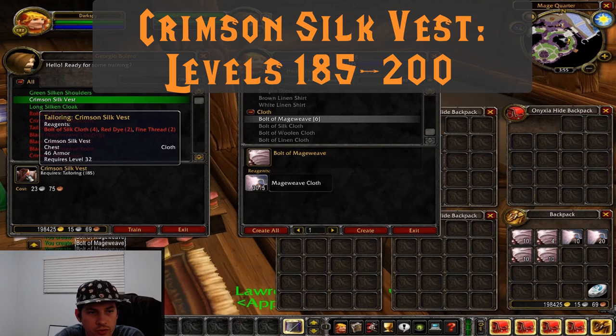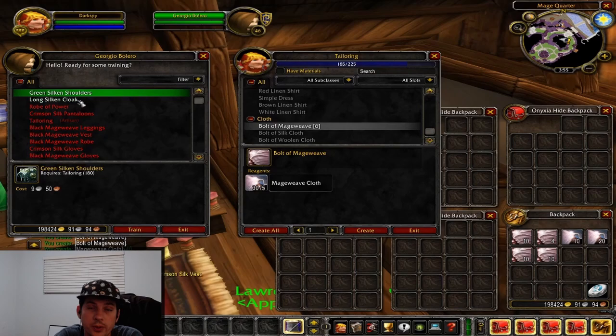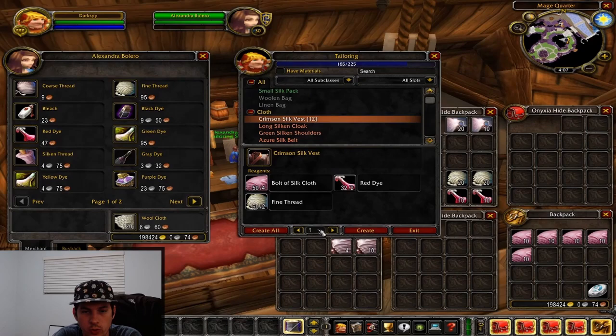After we've made the bolts of mageweave, we're going to start working on the crimson silk vest. Not a very impressive piece of gear you're actually going to use, but it is the cheapest thing to get from 185 to 200. Level 200 is a pretty cool milestone, so we'll just go ahead and make these and come back when we hit level 200.